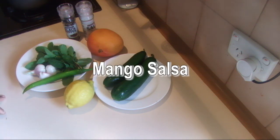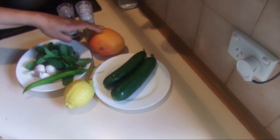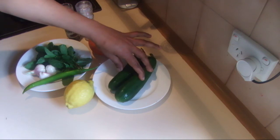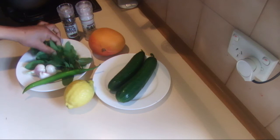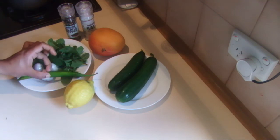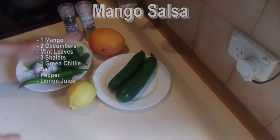I'm going to show you how to make fresh mango salsa. For this recipe I'm using one ripe mango, two Lebanese cucumbers — or you can use any kind of cucumber — some fresh mint leaves, three shallots, one long green chili, salt and pepper, and some lemon juice.